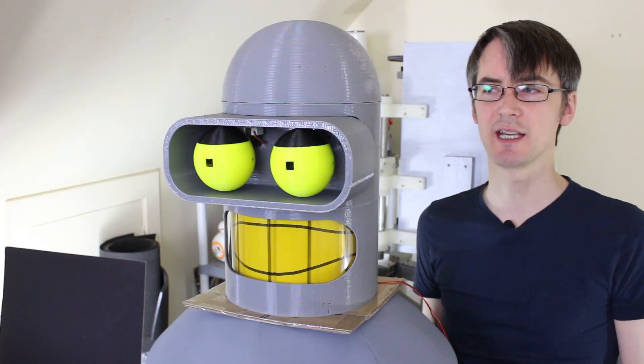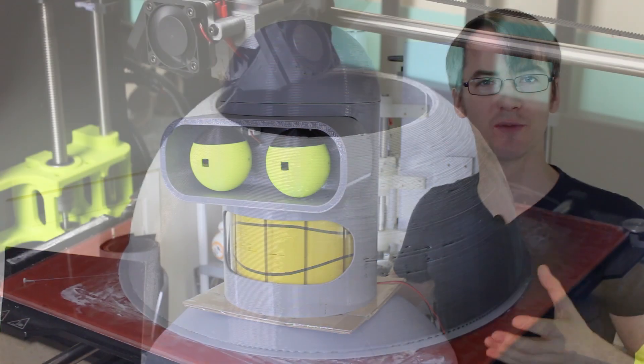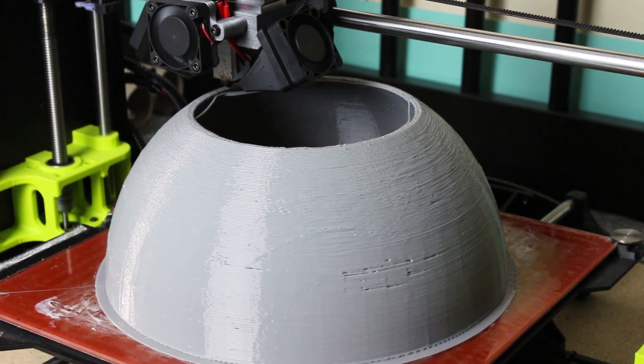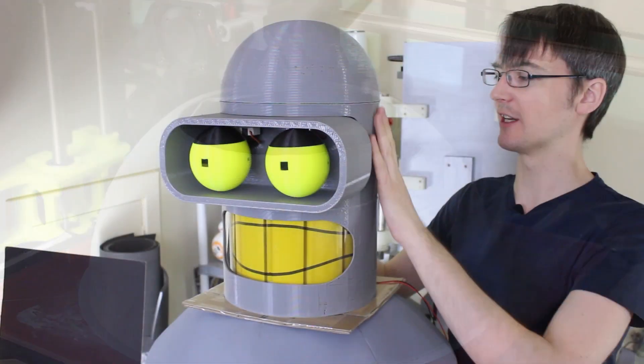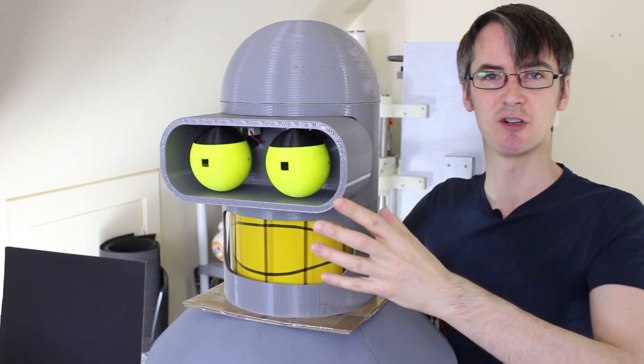The first thing I need to do is take Bender's head to pieces and sand down all the 3D print lines. This was printed on the Lulzbot Morstruder in PLA with a 1.2mm nozzle - it still took quite a while but it is quite crude. We've got quite a lot of seam lines between the pieces so we need to take all the animatronics out.